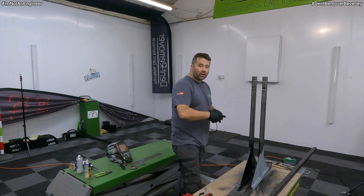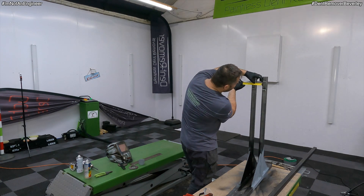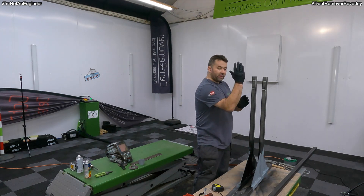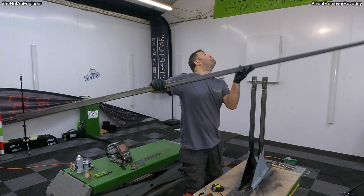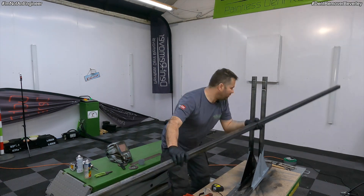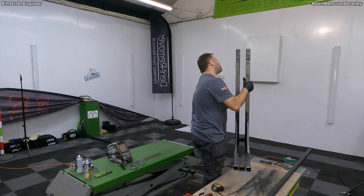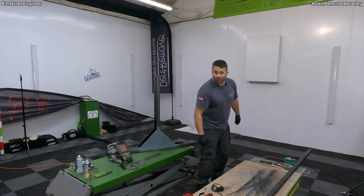I've just cut the stabilizing bracket off and I'm on 60mm still, so I'm happy with that. Next thing I need to make is the actual arm. At the moment I think it's going to be a bit too long, so I'm going to go about 1.5 metres, get it chopped, and then see how it looks. You could pull a bloody boat out with that!